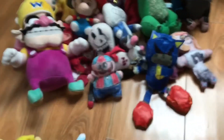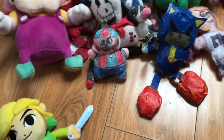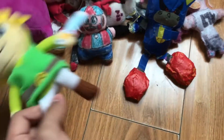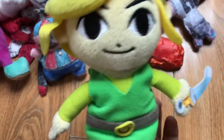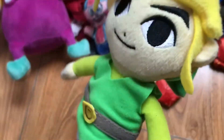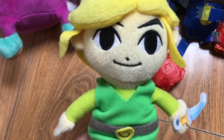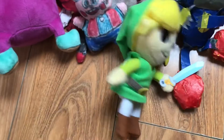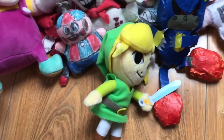Next we have the Nintendo plushies — starting with Link. I got this one at the nearest Toys R Us. I think they're still selling them, so if you're a Link and Zelda fan, you should get one.